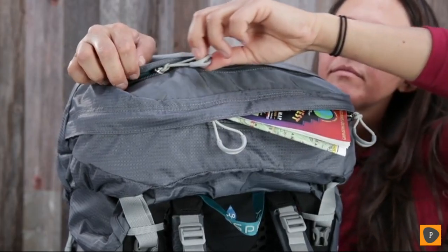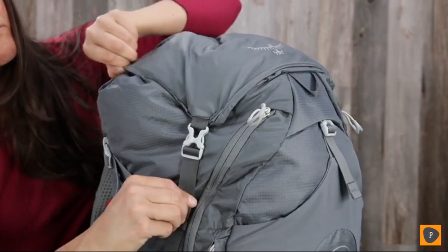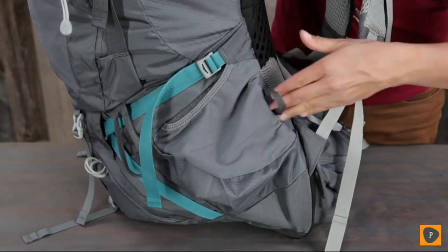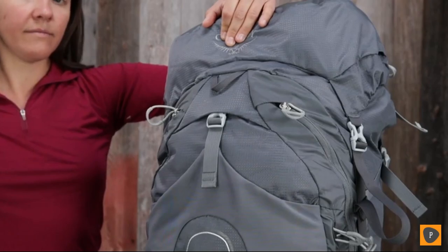The floating top lid has dual zippered pockets and can be removed and integrated with a flap jacket to cover the pack for lidless use. It has a stow-on-the-go trekking pole attachment, dual stretch mesh side pockets, dual ice tool loops with bungee tie-offs, and a large stretch mesh front pocket for stashing gear such as a rain jacket.